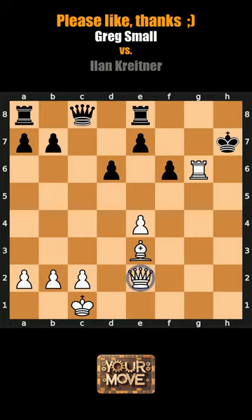White is running slowly to H5 to make the moment last, sealing the game with checkmate.